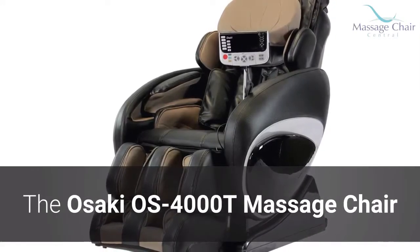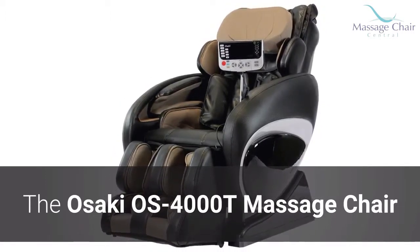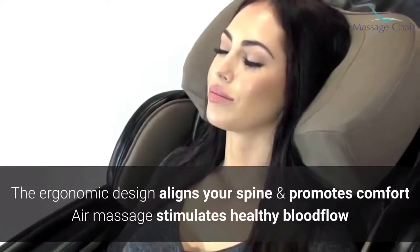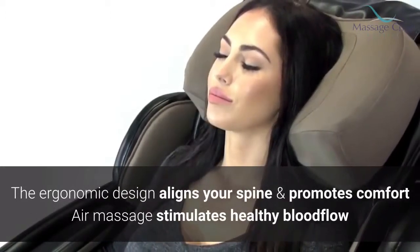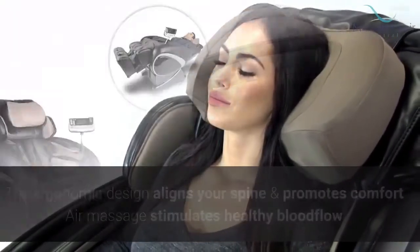The Osaki OS 4000T makes use of air massage, vibration and heat therapy to ensure your utter relaxation and relief. The ergonomic design of the chair works to align your spine for comfort, while the unique air massage stimulates your blood flow.